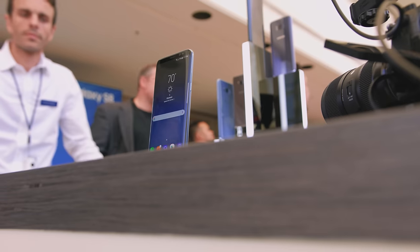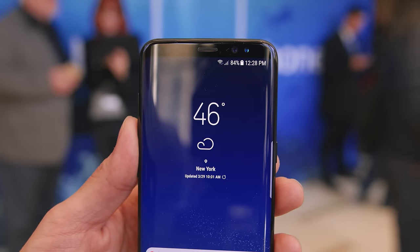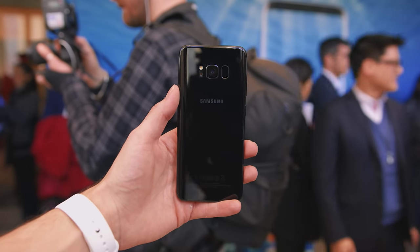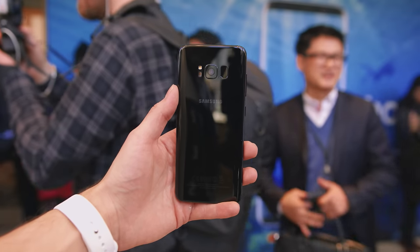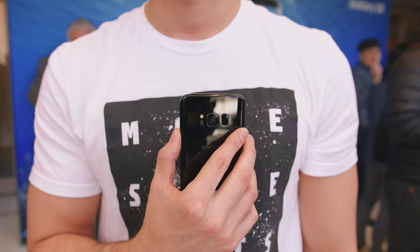The Infinity Display has had a butterfly effect on everything. Because of the display, there is no physical home button, and because there is no physical home button, there is no longer a fingerprint reader on the front of the phone. They didn't remove it — they just moved it to a somewhat awkward place on the back. The fingerprint reader is placed off to the side next to the camera, which makes it kind of awkward to access. I kept wanting to press the camera, and nobody wants fingerprints on their camera.